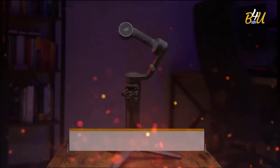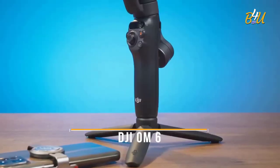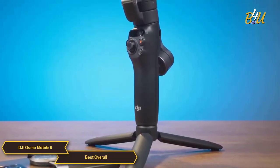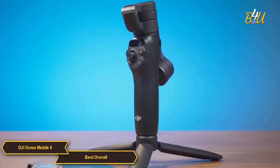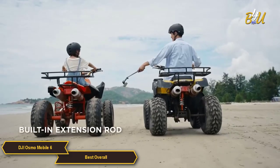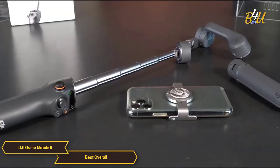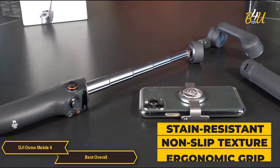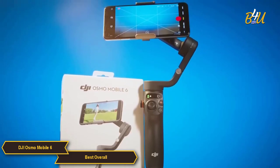The DJI OM6 — my choice for the best overall smartphone gimbal. DJI has put together a sleek, compact, and lightweight package that weighs only two-thirds of a pound. The foldable design makes it super easy to carry around in your bag. It has a built-in extension rod for creative angles or selfies, and it's stain-resistant and coated in non-slip texture with an ergonomic grip. Overall, the build and design is both practical and durable.